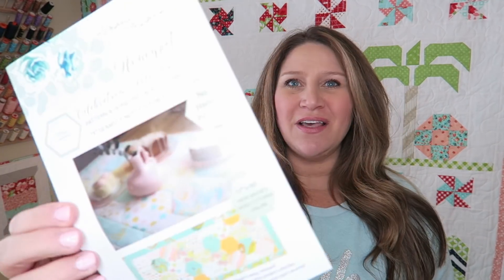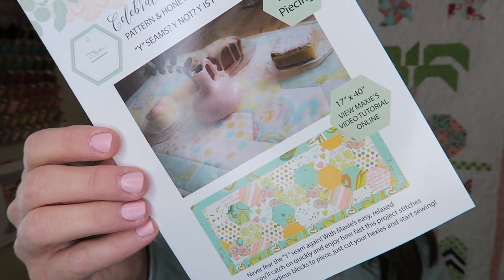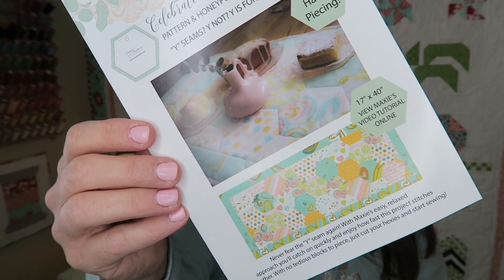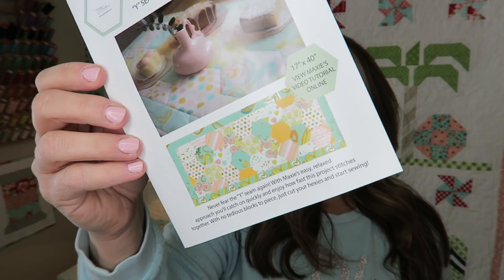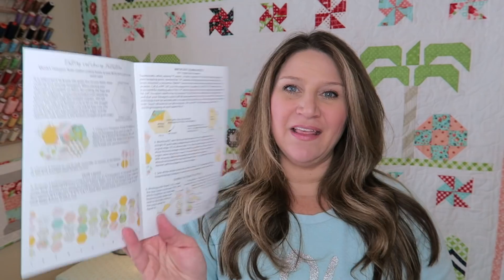Let's go ahead and take a look and see what's inside. First off we've got the pattern and the little inside card that tells us what is in here. This is the Honey Pot Celebration Table Runner and it says Y seams? Why not? Y is for yes you can. No hand piecing. So this looks like we're going to be doing some hexagon work with Y seams, which quite honestly I have not done before and so I'm actually really excited to learn that. Looks like this table runner is about 17 inches by 40 inches and it looks really fun with super colorful fabric. It looks like there's really good instructions in here as well — everything has graphics and detailed information on how to do this, so I'm really excited to tackle this project.